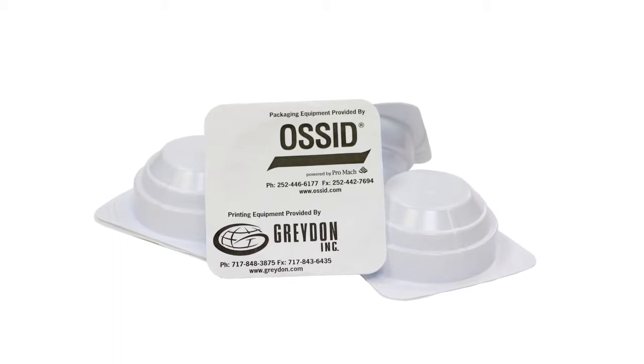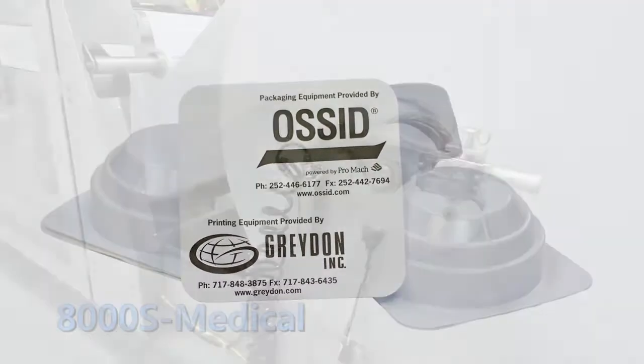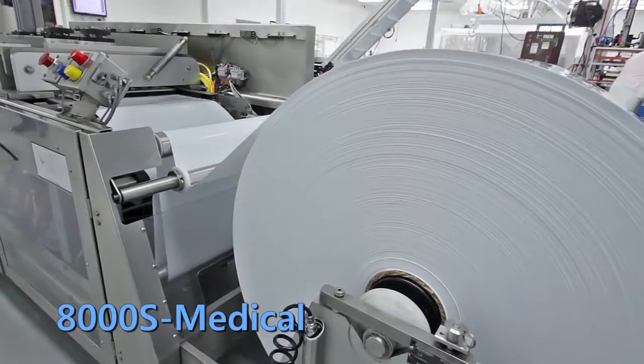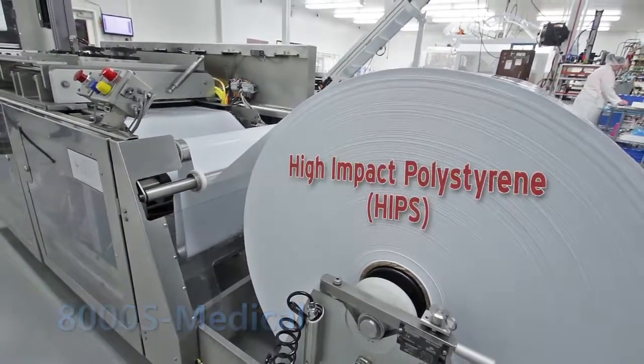Eliminate pre-form trays and form your own, saving time, money, and warehouse space. The Osset 8000S medical machine, shown here, utilizes recyclable 80mm high-impact polystyrene bottom web.